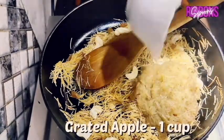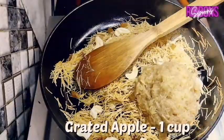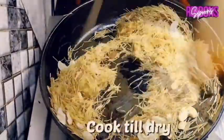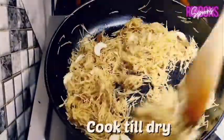Add 1 cup of grated apple and cook till it dries. Keep stirring as the apple tends to stick to the bottom of the pan.